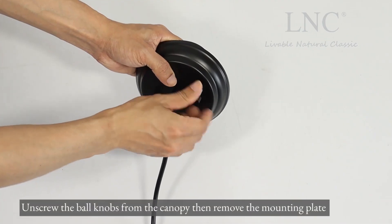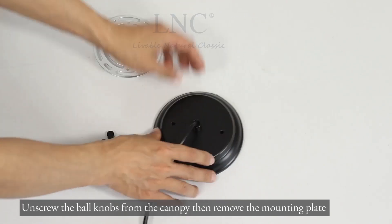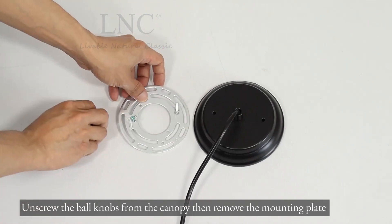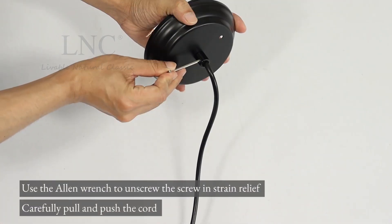Unscrew the ball knobs from the canopy, then remove the mounting plate. Use the allen wrench to unscrew the screw in strain relief.